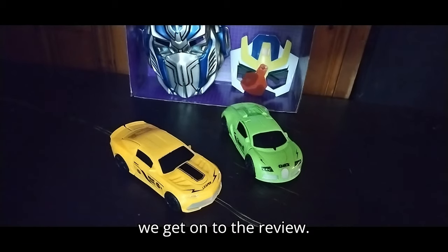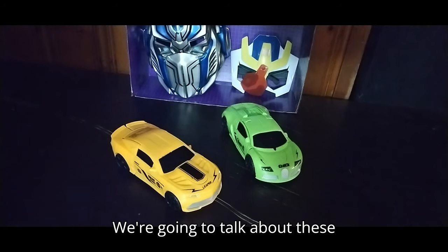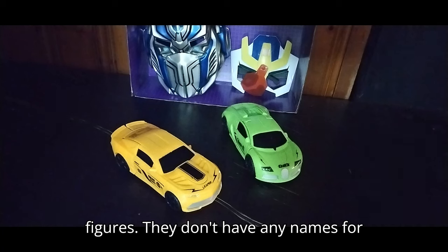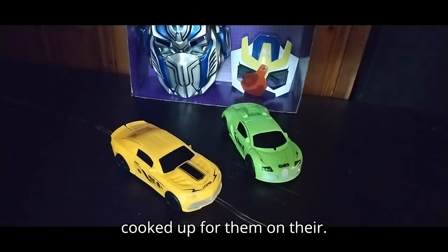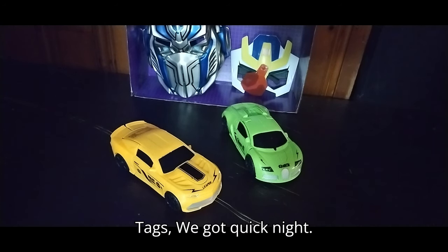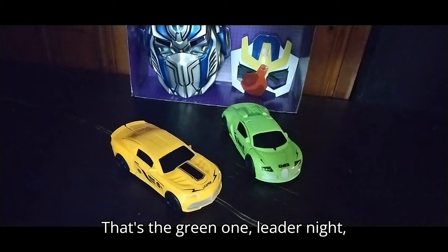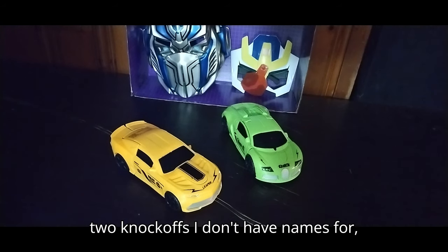Before we get on to the review, we're gonna talk about these figures. They don't have any names, but I do have some names cooked up for them on their tags. We got Quick Knight — that's the green one — and Leader Knight, that's what I'm calling the yellow one. So those are the names I've given these two knockoffs.